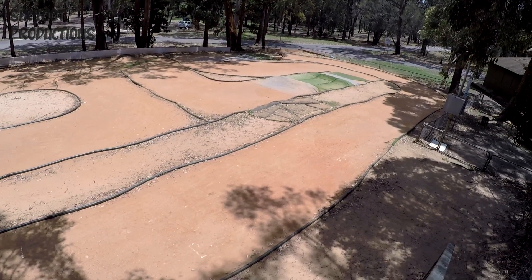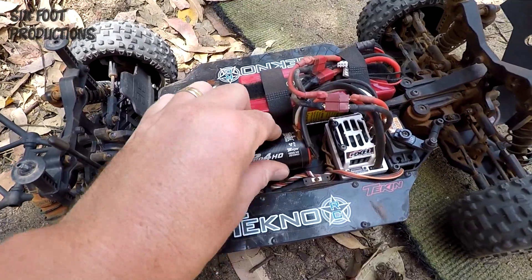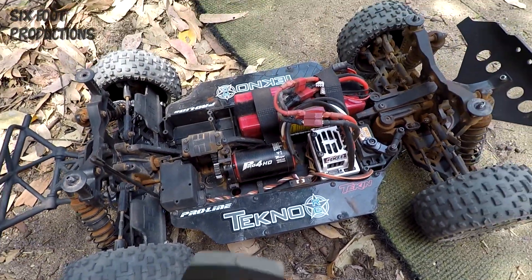Thing drives like a bloody gem, so controllable. Okay, so that's 10 minutes done — oh, that's hot.